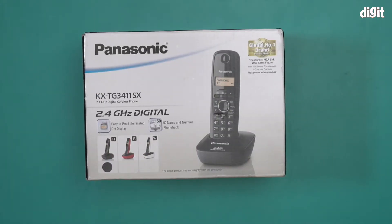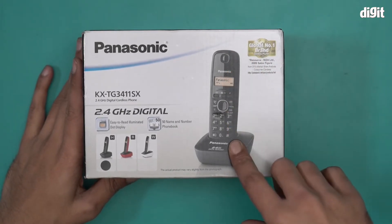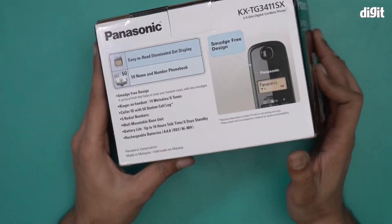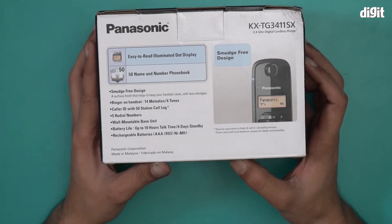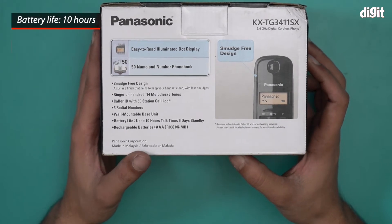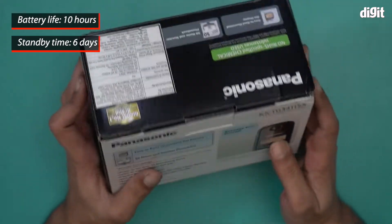It comes with an easy-to-read illuminated dot display and a 50-name-and-number phone book. There's an image of the cordless phone right over here as you can see. Extra specifications include: smudge-free design, ring on handset, 14 melodies and 6 tones, 5 redial numbers, wall-mountable base unit, battery life up to 10 hours talk time and 60 hours standby, and it operates on AAA batteries.